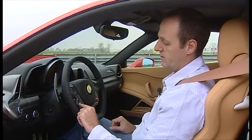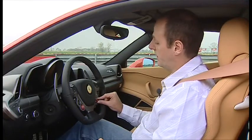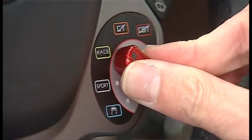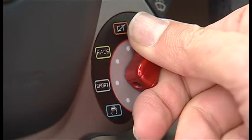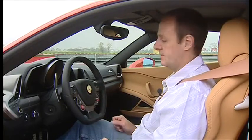We've also got a suspension adjustment, and the engine start button. If you look over here, there's also a little switch that allows you to adjust the settings of the car — there's a sport mode, a race mode, traction control off, and if you're really game, stability control off. It's called the Manettino. But enough of the Italian lessons — let's get this thing started.